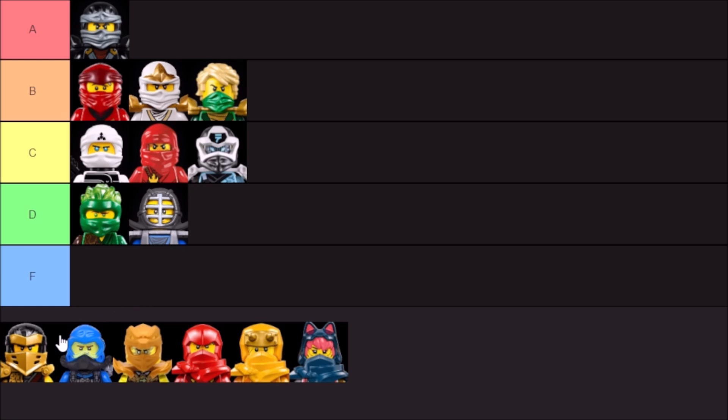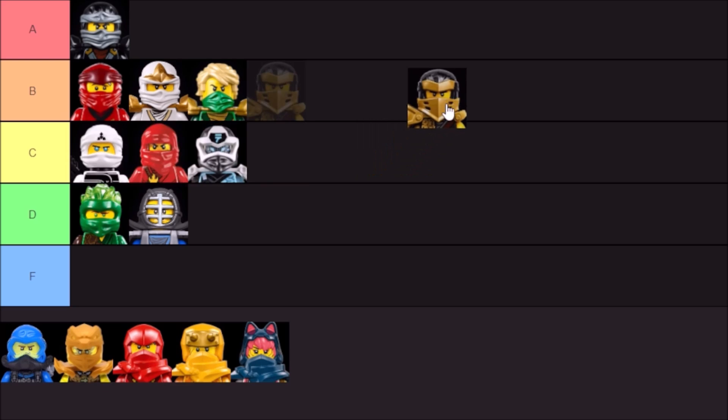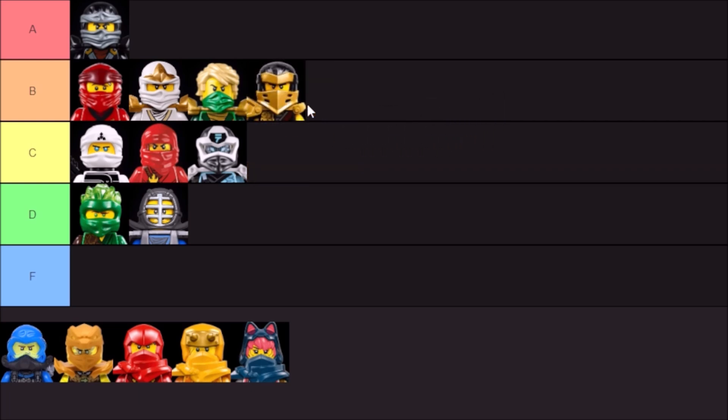Similarly, we have the Season 13 Master of the Mountain Hero hoods. These are interesting because they kind of combine ninjas and knights. They were designed specifically for Master of the Mountain, but I feel like these have a bit more variety. I will say B tier for these ones, below the half masks but above the Ninjago movie masks. Combining knights and ninja, I think it looks pretty good overall. I like the color combinations with the gold and the silver depending on what ninja you have, though I would have preferred some more variety in the colors.